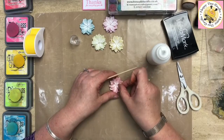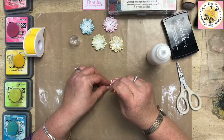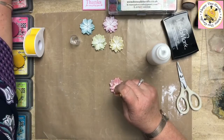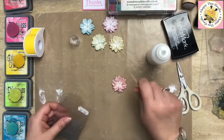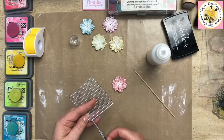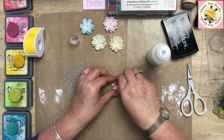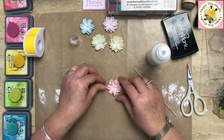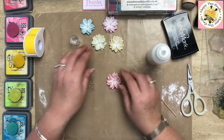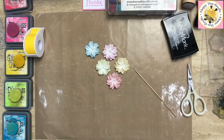You don't want to sit and watch me wait for these to set, but it only takes a couple of minutes. I'm going to put a little gem in the center — the gems come in a long strip and I just snip into them to get just the individual gem off. Pop that in the middle of my flower — and there we go, we have the five flowers made in the five colors of ink we're using. It works out quite nicely like that.